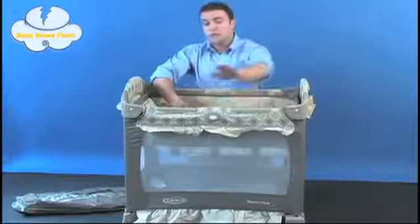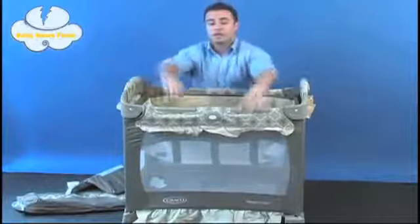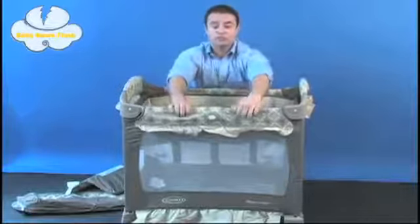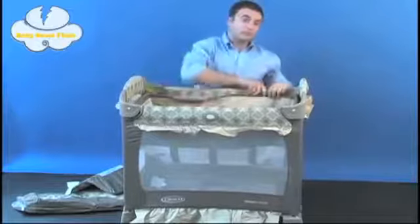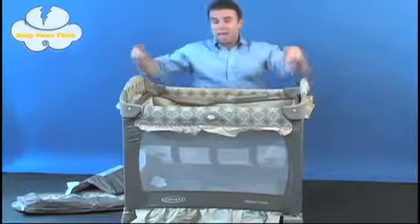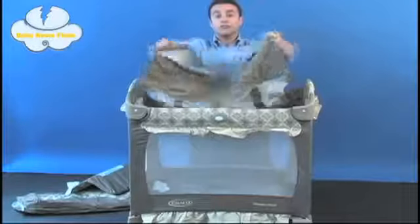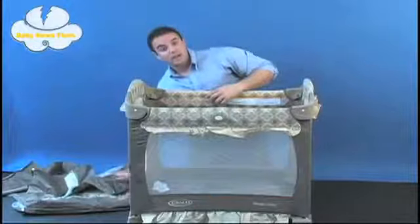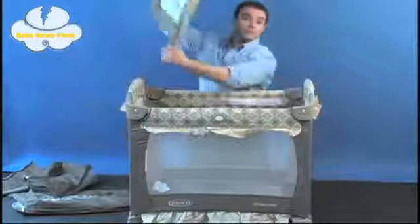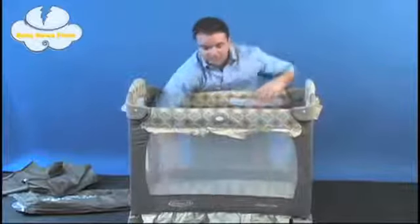To transition from the bassinet to the play yard, simply pull the mattress pad back out of the unit and place it to the side. Undo the four clips that you put on the quilted bumpers — it's the same process in reverse. Finally, lift on the sides, on the metal rods, to remove the bassinet. Conveniently, the mattress pad is the same one that goes right into the bottom of the pack and play unit and slips into place with Velcro.